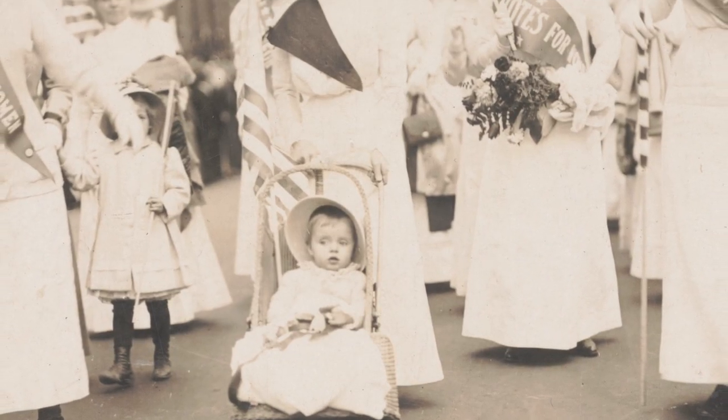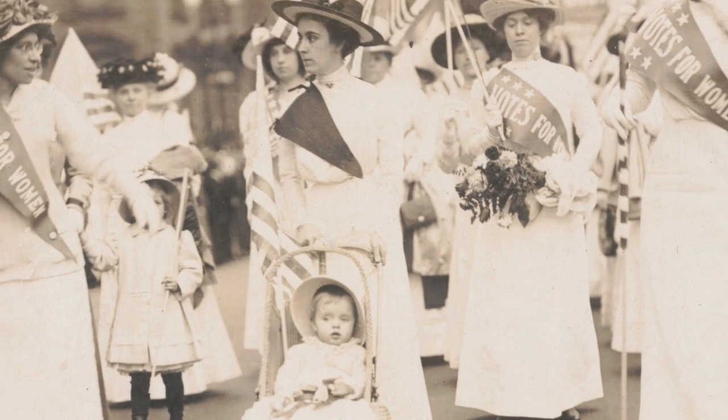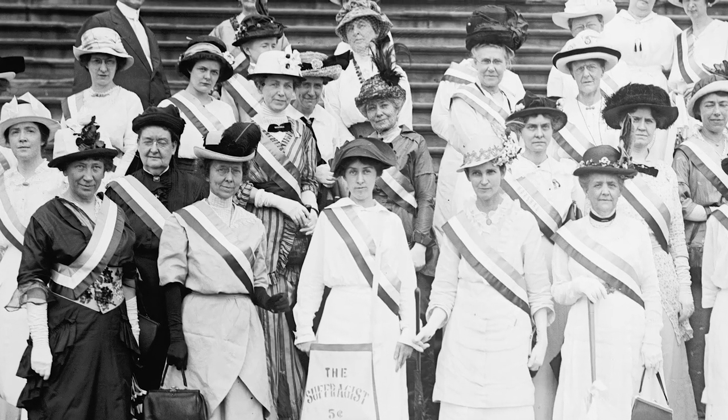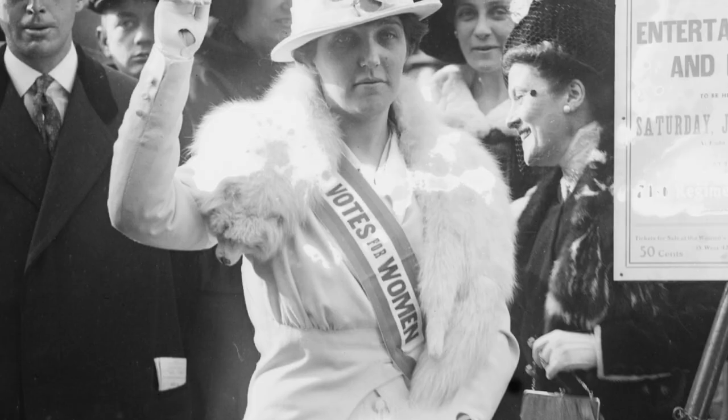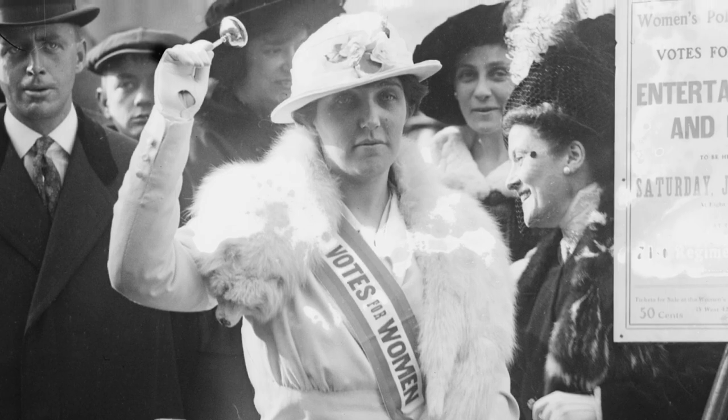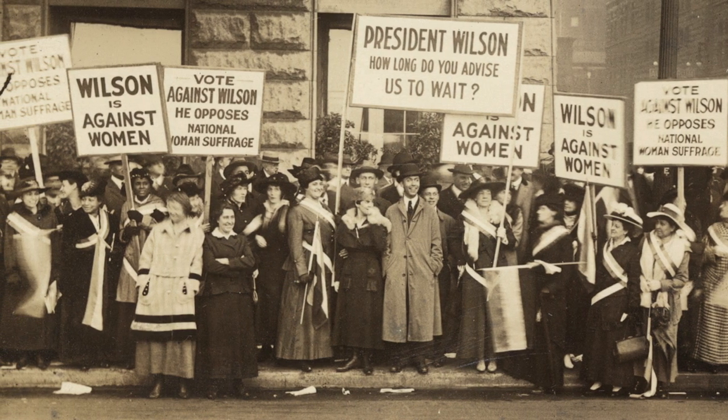Fun fact: people who fought for the right to vote were generally called suffragists. But in the UK, some dudes thought it would be insulting to call women suffragists 'suffragettes.' But the women embraced the term, and now every time you hear the word suffragette, you instinctively sing that one song from Mary Poppins.